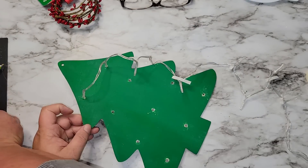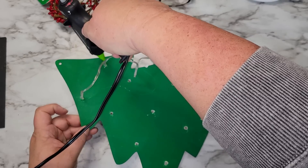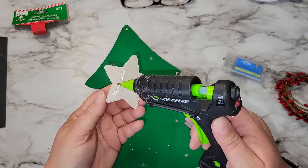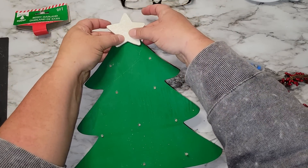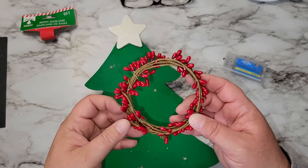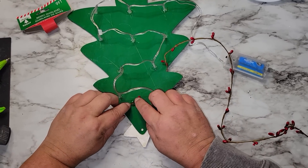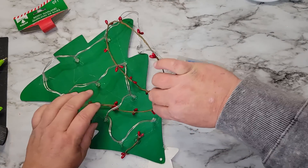These lights are from the Dollar Tree and only require two AA batteries. Before adding the battery pack to the back I want to complete the tree — I'm taking the painted star, now that it's dry, and gluing it to the top of the tree. Then I'm taking some berry garland from the Dollar Tree and cutting about two feet of it to wrap around the tree. Using a little hot glue I attached it to the back and wove it through the wires of the lights around the tree.